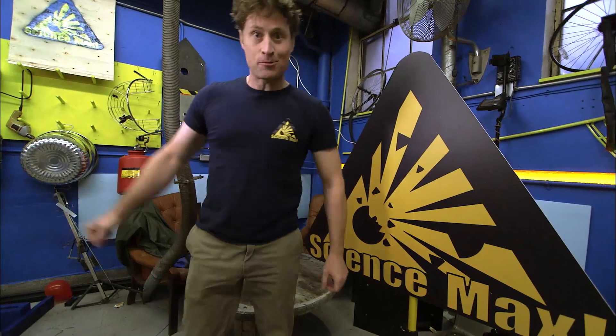Greetings, Science Maximites. My name is Phil, and this is Science Max Experiments at Large.